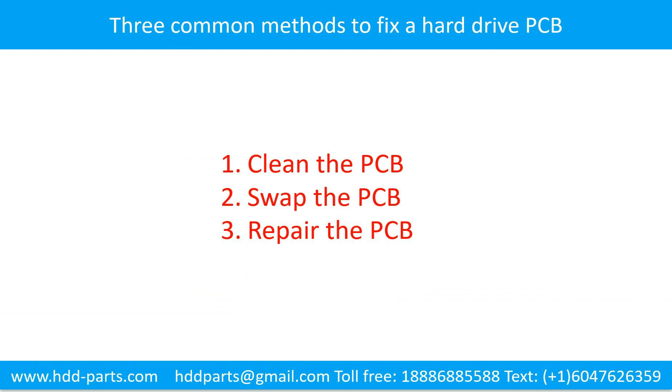There are three common methods to fix a hard drive printed circuit board: 1. Clean the contacts. 2. Repair the printed circuit board. 3. Swap the printed circuit board.